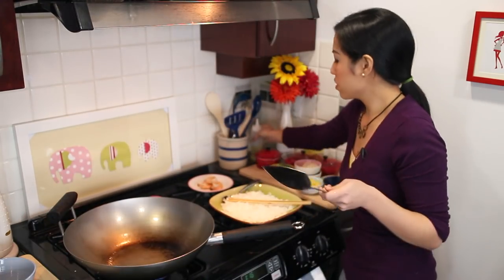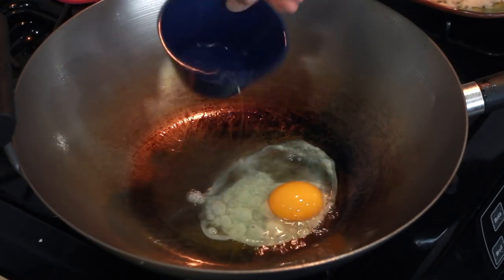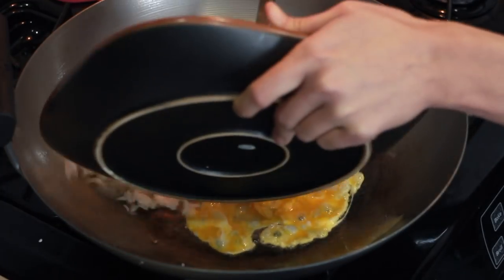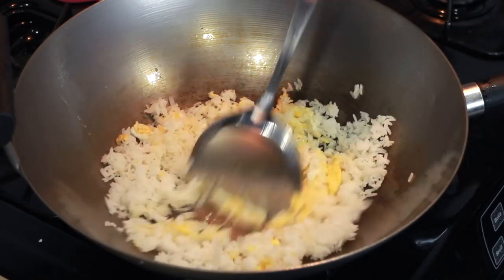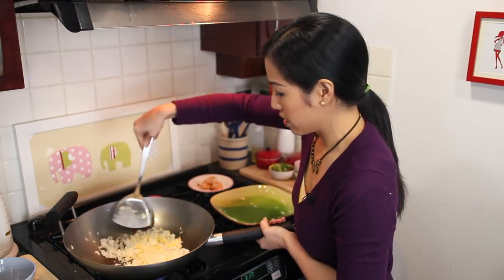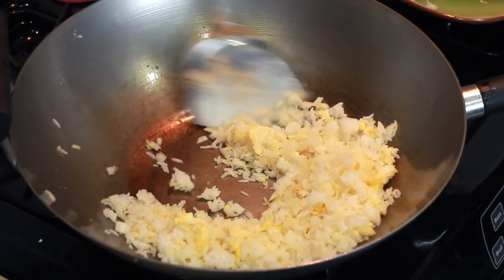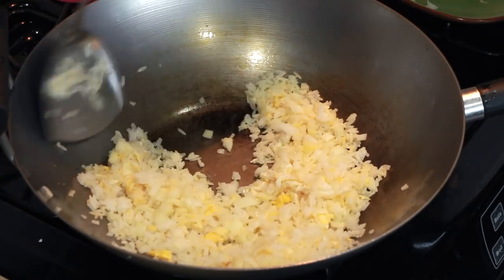Add a little more oil if you need to, and go in with the egg. Break it up a little bit. Just before it has a chance to set completely, go in with the rice. That way the egg will be able to hang onto the rice a little bit, so the egg isn't chunky and all separated on its own. Once the rice is all mixed with the egg, go in with the onions. If you like the onions on the raw side, add them a little bit later, but I like my onions somewhat cooked, so they're going in now.